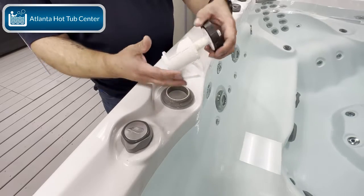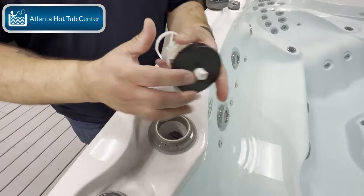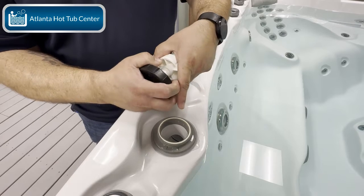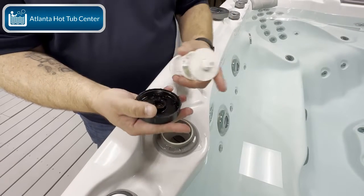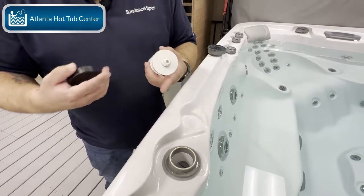I'm pulling out this diverter valve after removing that buttress cap. I'm going to pull the buttress cap off very gently because there are O-rings and I don't want to lose them. As I wiggle that loose you can see the O-rings here, and you can see a little bit of buildup there — just a little bit.